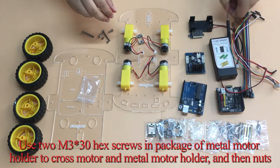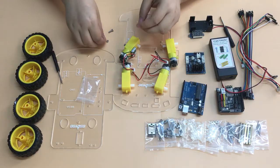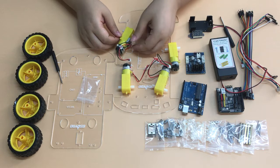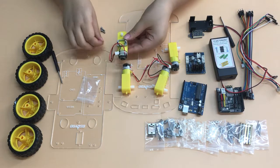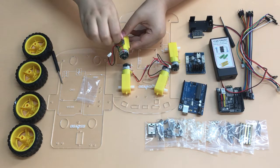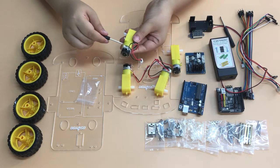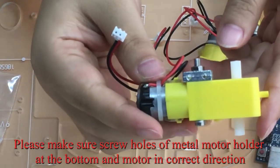Use two M3×30 hex screws and the metal motor holder package to cross the motor and metal motor holder, then add nuts. Please fix these hex screws with a hex screwdriver. Make sure the screw holds the metal motor holder at the bottom and the motor is in the correct direction.